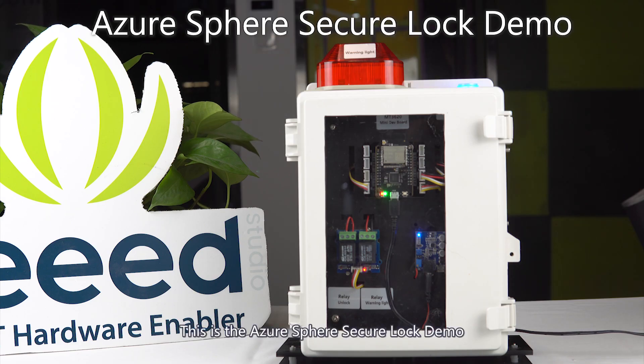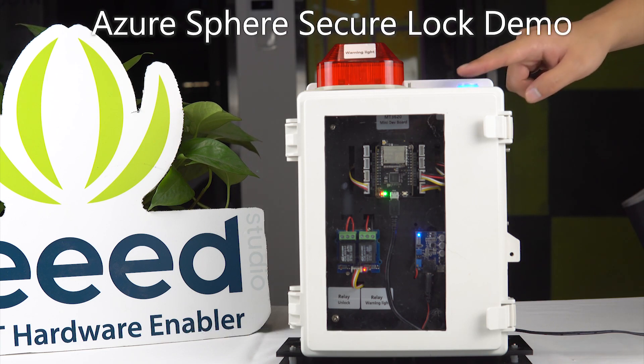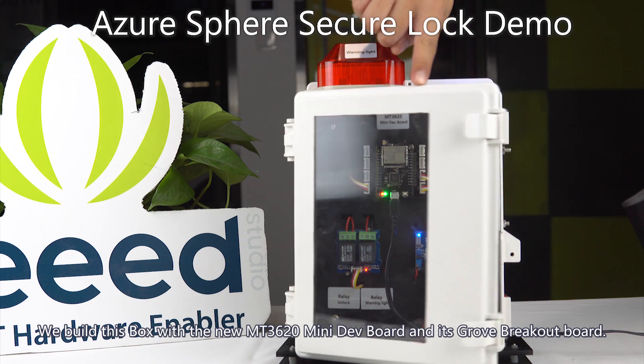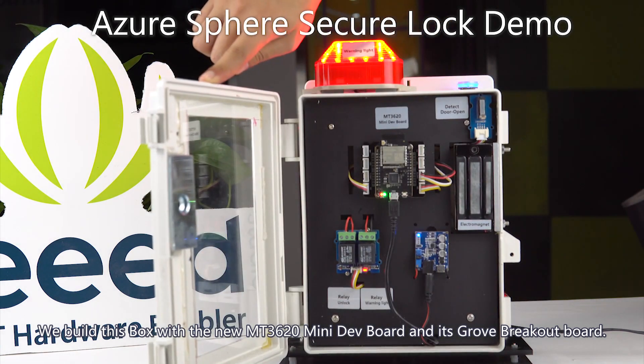This is the EdgeSphere secure lock demo. We built this demo with the new MT3620 mini demo board and the screw breakout board.